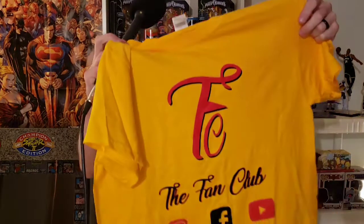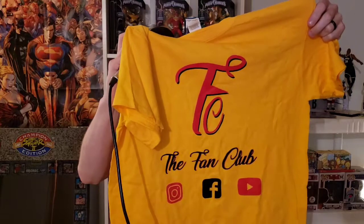Thanks for watching, guys! Let us know what you want us to review, open, or talk about next. We love you! Make sure you hit that notification button and subscribe to us on YouTube. Also check us out on Facebook, Instagram, Patreon, and go cop a Fan Club t-shirt on our Square site page. We love you guys — thanks so much for watching, peace!